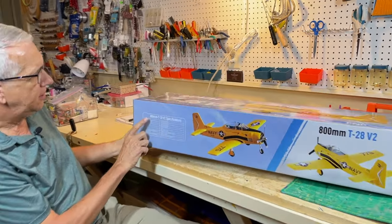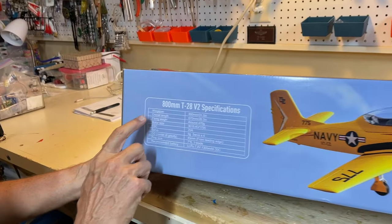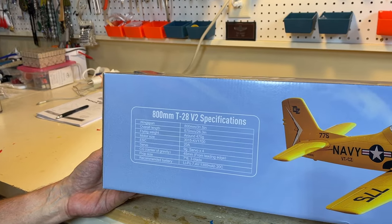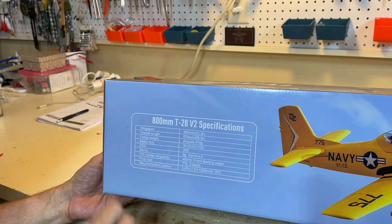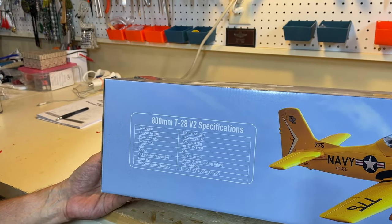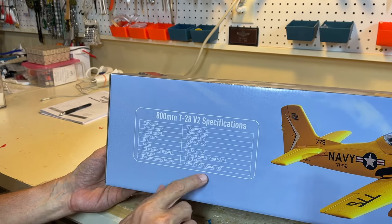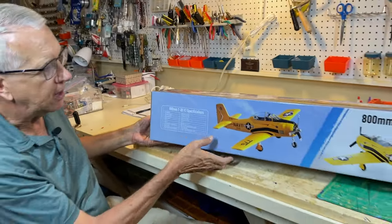Nice presentation on the box. I always like that plug-and-play operation. Some specifications: wingspan 31 and a half inches, length 26.3 inches, flying weight just a shade over a pound, two-cell battery, 20 amp ESC, four servos. The center of gravity — super important — is listed there. Props are included, and it's a two-cell battery. That's the exterior box.